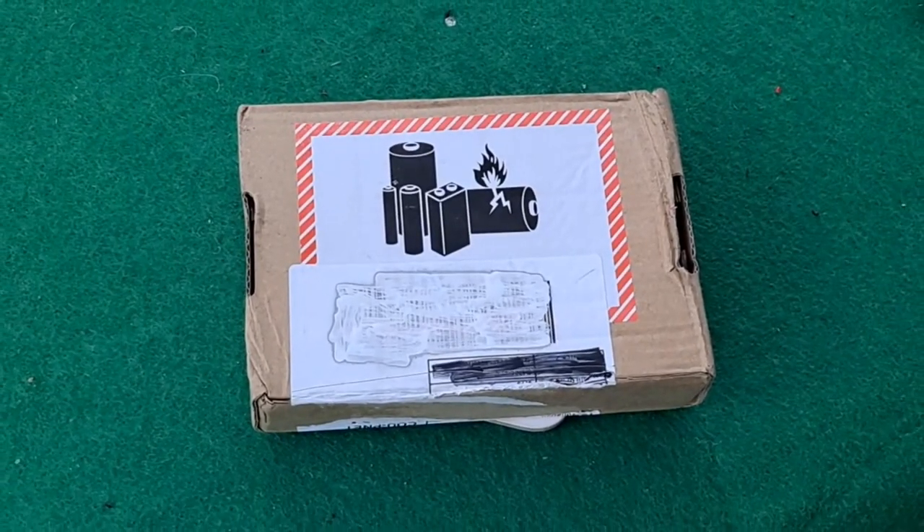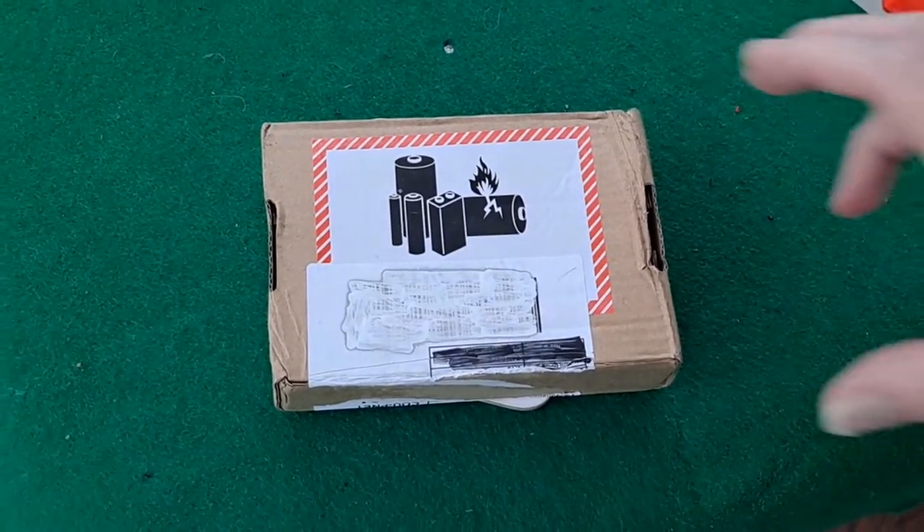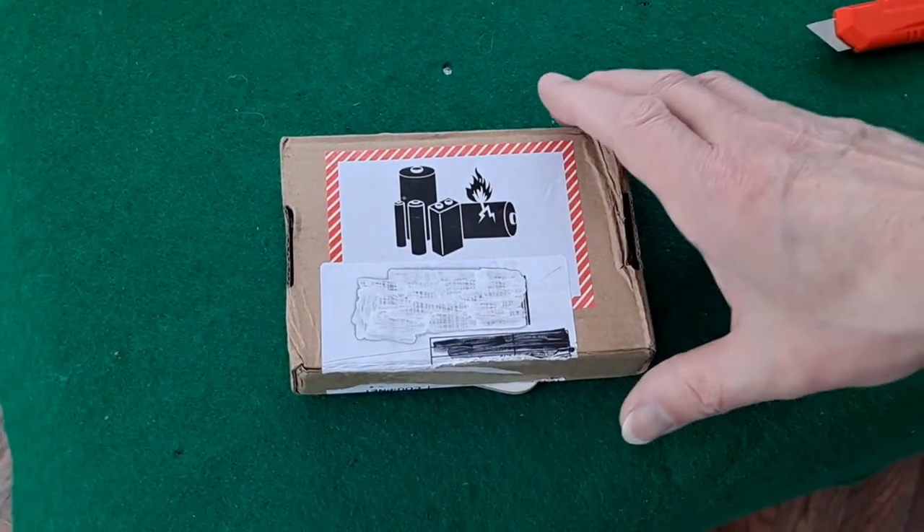Hi guys, postman's bin. I think you can probably guess what we've got in here. Batteries.